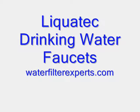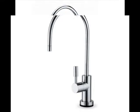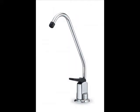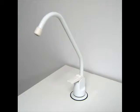In this video we're going to talk a little bit about Liquitec drinking water faucets. When you look at the home store selection of faucets, there's really not a whole lot to choose from. With the Liquitec faucets we get an excellent quality product at a very good price. And we're going to go through installation and the different options that are available.